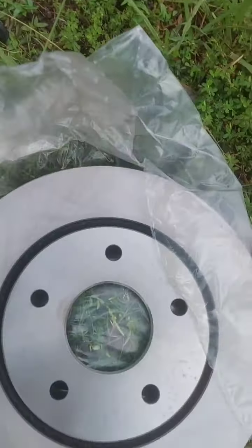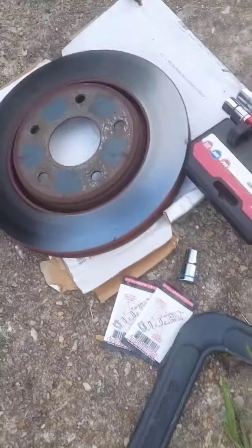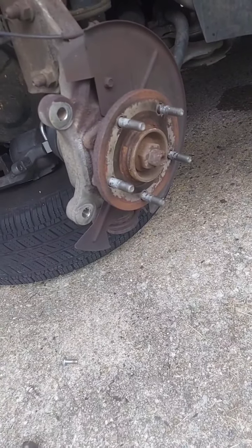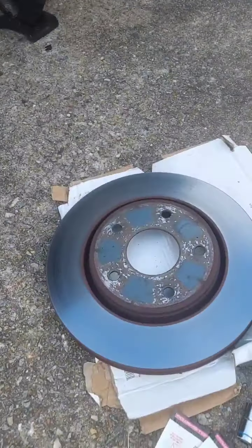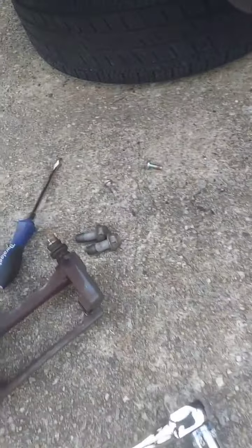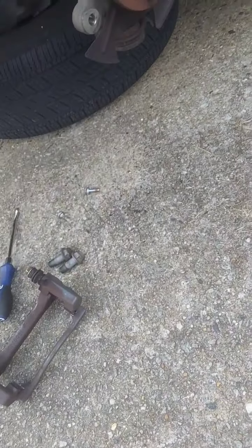Now that I have the whole brake assembly off, this is the old one and this is the new one. I'm assuming this one has been on there since the car was made. I had got some new tires and the car has been wobbling and shaking a little bit when I brake. Remember: to take off the caliper it's a 13 millimeter, and to take off the brake assembly it's a 21 millimeter.